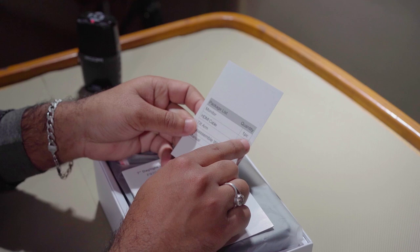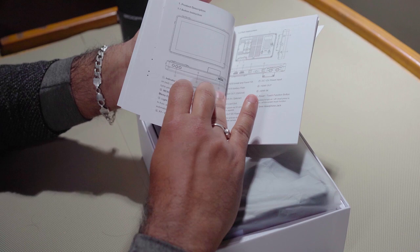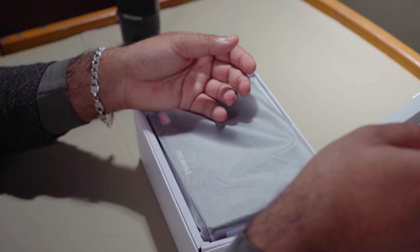Package list देखते हैं — इसके अंदर क्या-क्या मिलता है। एक monitor मिलता है, HDMI cable, tilt arm और wrench मिलता है — wrench से screw को ढीला किया जाता है। Manual मिलती है जिसमें सारे features और use करने का तरीका लिखा होता है। F970 external battery लगा सकते हैं और power kit से — यानी power bank वगैरह से — 12 voltage देकर इसे on कर सकते हैं।